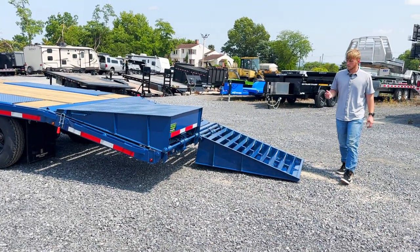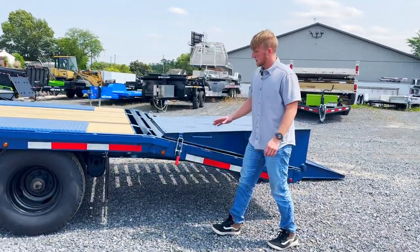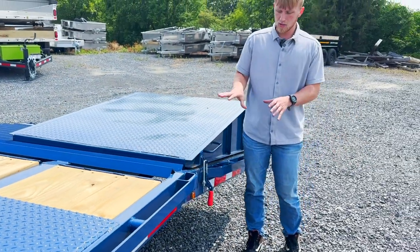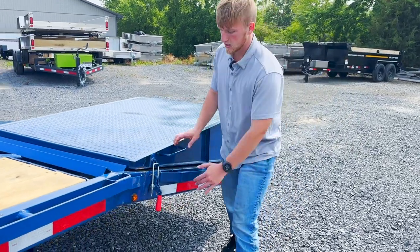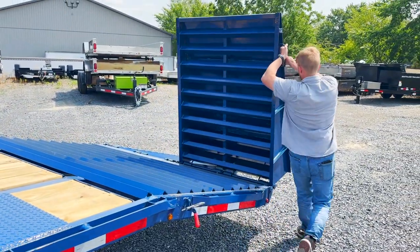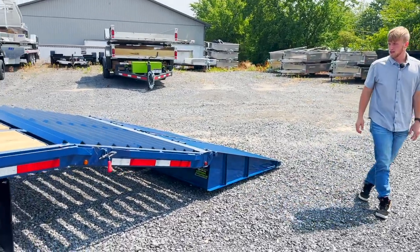Over here I want to show you this latch. This latch prevents the ramp from rattling and banging as it goes down the road. It's a nice way of securing it — you just flip that down and you're able to flip the ramp down nice and neatly.